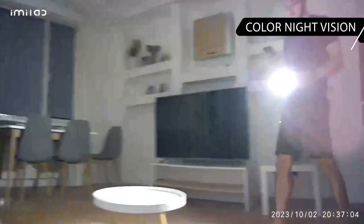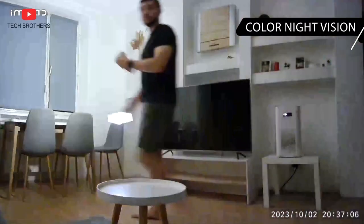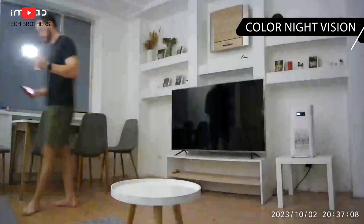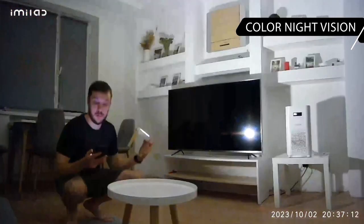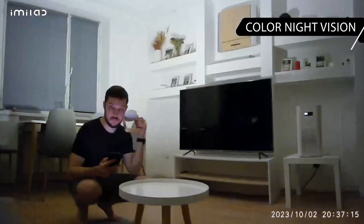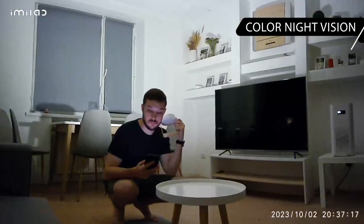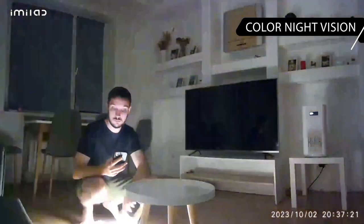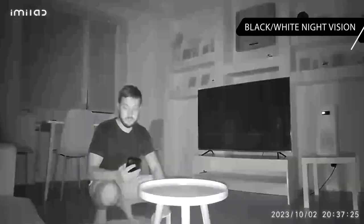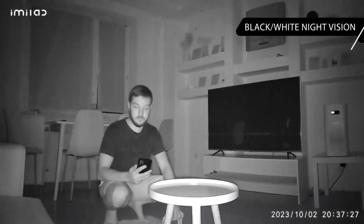The Emilab C22 has color night vision, however the camera does not have spotlights. The color night mode is available only in low light, but not in total darkness. In a dark room, the image will be black and white, but still very good quality.